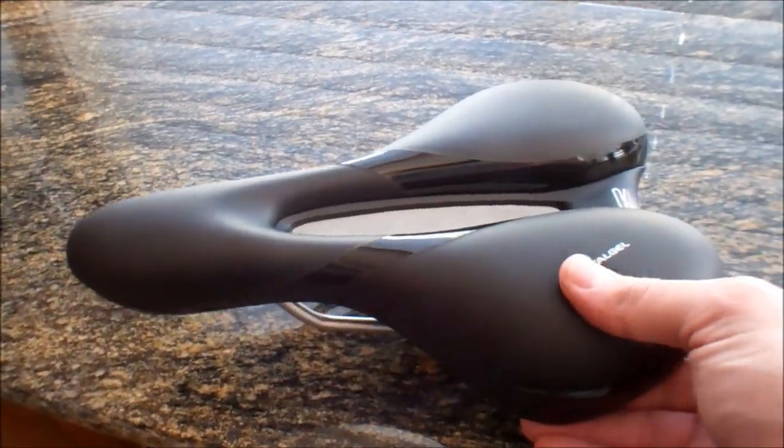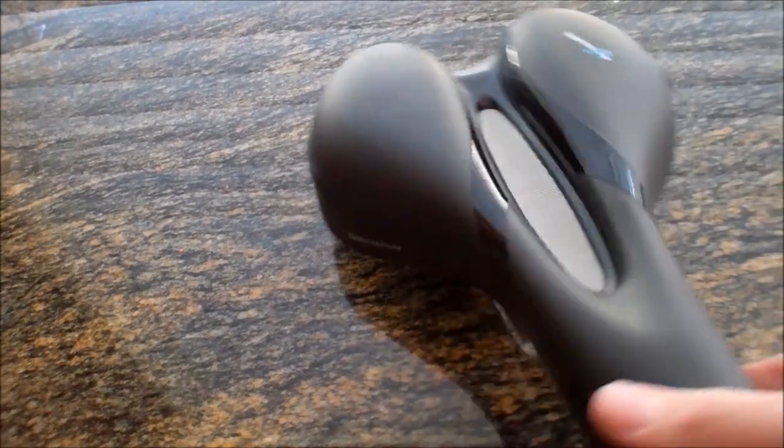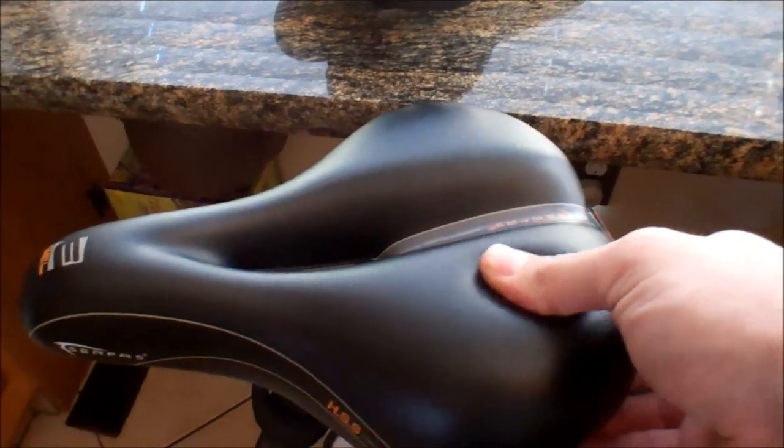This seat is very firm. I can press very hard on it and it will give a little. And I know people love this seat, which is why I bought it, but it's just too firm for my taste. But this guy — very plush.